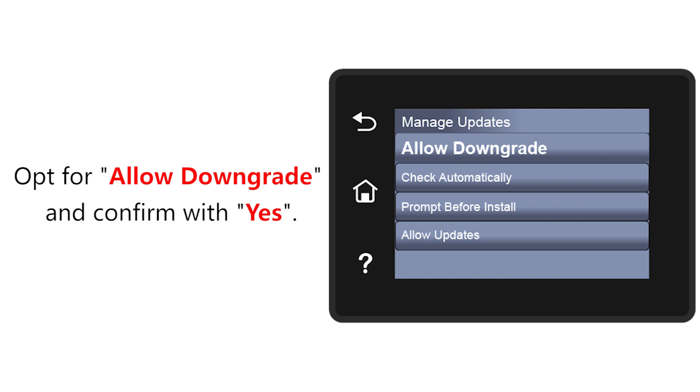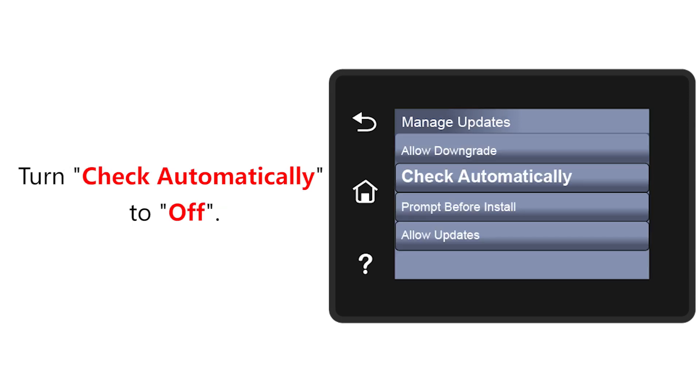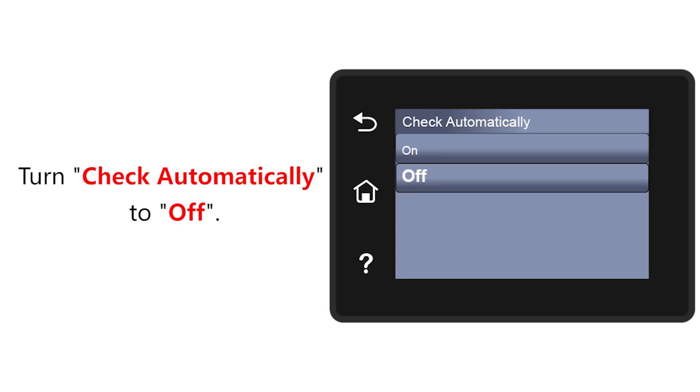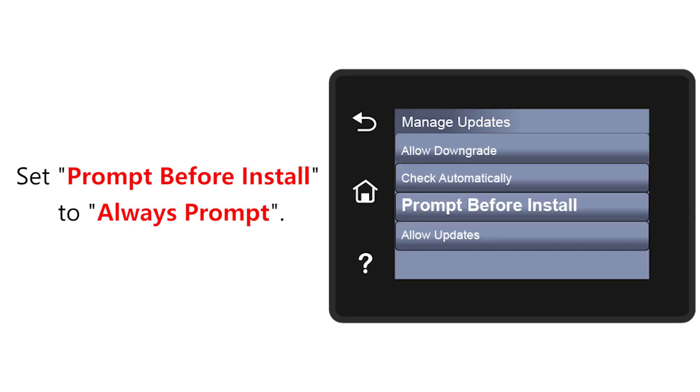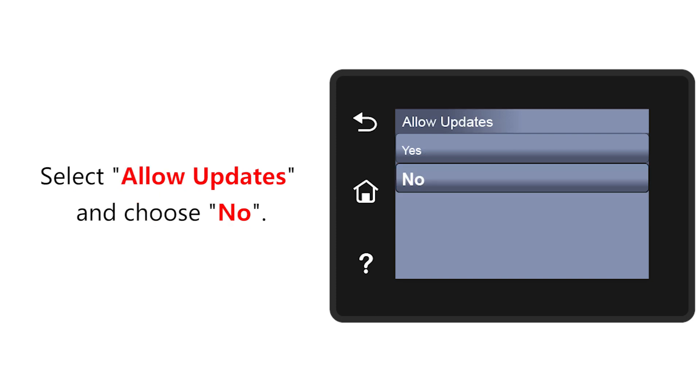Opt for Allow Downgrade and confirm with Yes. Turn Check Automatically to Off. Set Prompt before Install to Always Prompt. Finally, select Allow Updates and choose No to disable automatic updates.